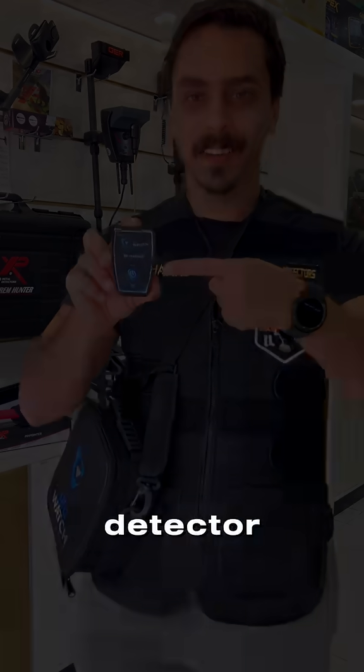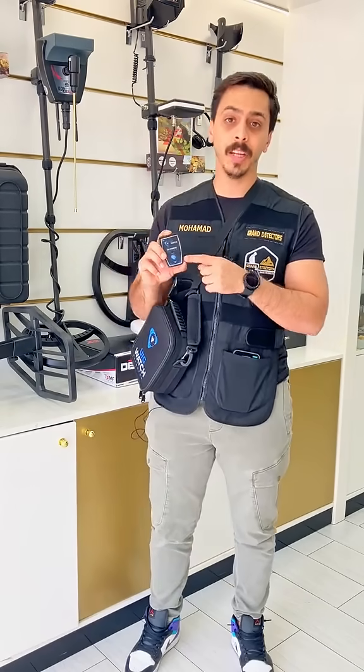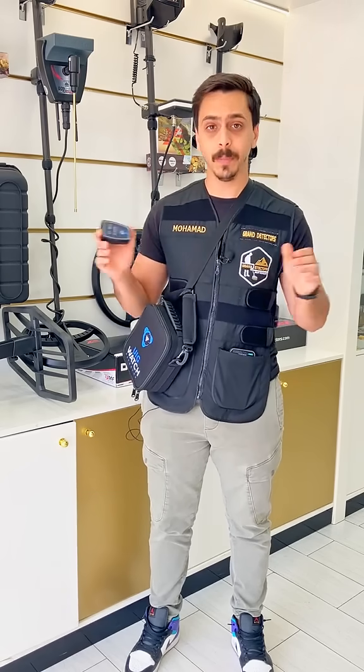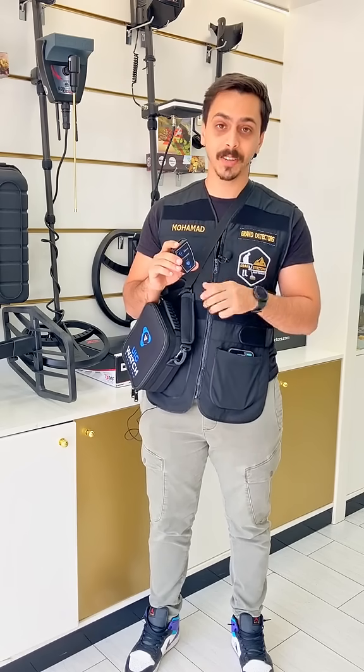Are you looking for a watch detector? UIG Detect Factory has created the smallest and easiest watch detector I have ever seen in my life. With this machine and the watch with your phone, you can detect and scan any minerals you want, with a depth that can reach 20 meters. If you are still interested, let's see what this watch detector can do for us.